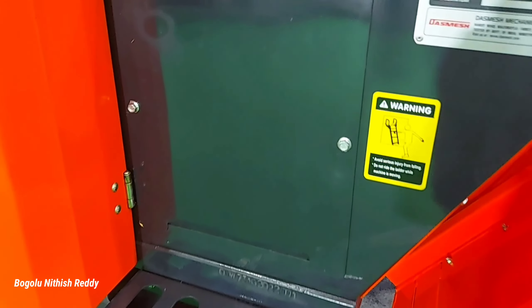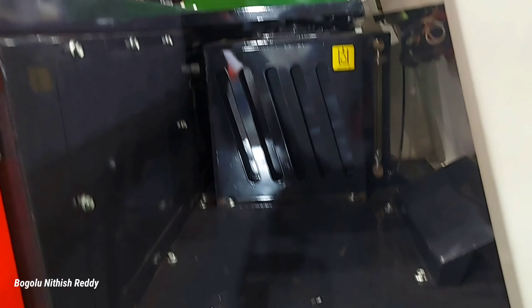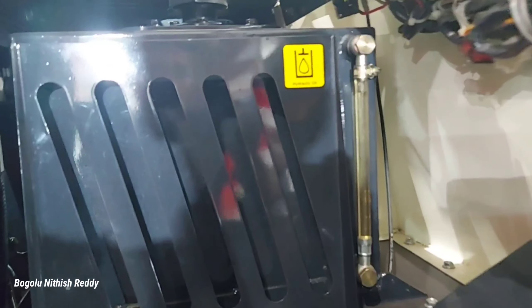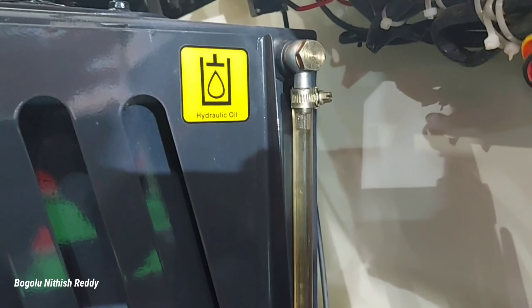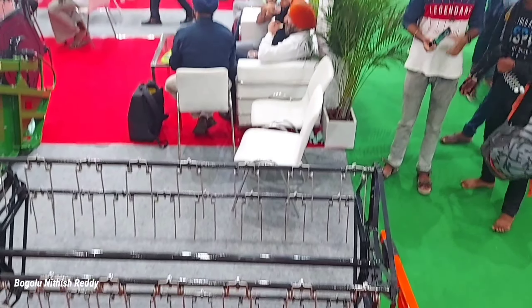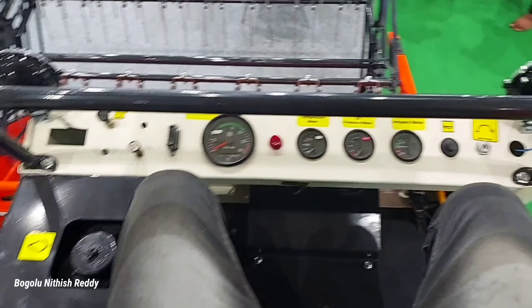Here we have a single footstep. Here we have a mat. Here we have hydraulic oil. Here we have a gauge. Here we have a transparent pipe. Here we have a bar in the front view. Here we have a different level.